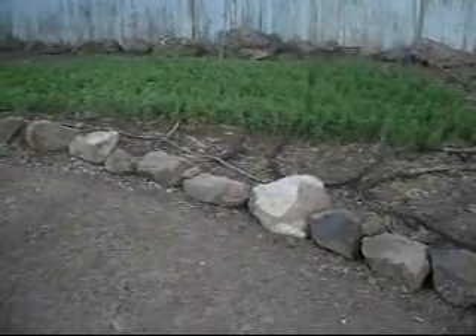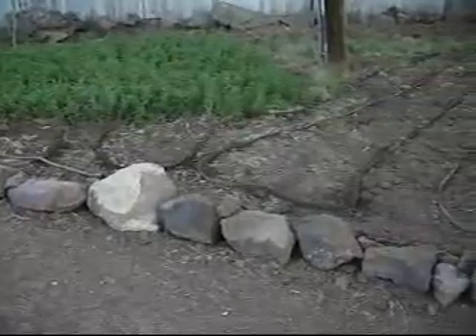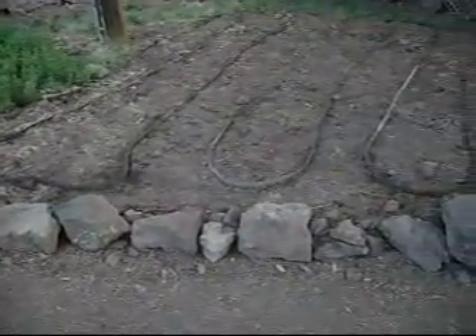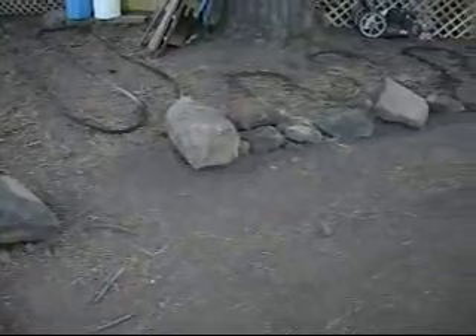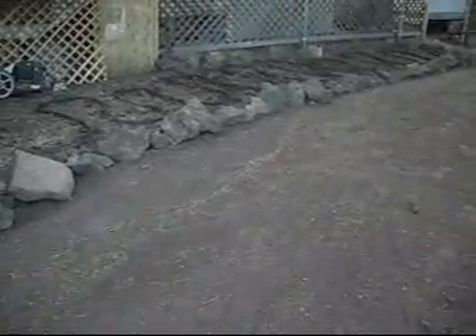Here's a garden we're expanding. You can see that alfalfa there, and then we've opened up all the rest of this area. Put in soaker hoses and put in this rock barrier. Got a little entryway right there. We just ran these rocks and soaker hoses all around the edge of this property. It's going to be a big garden.